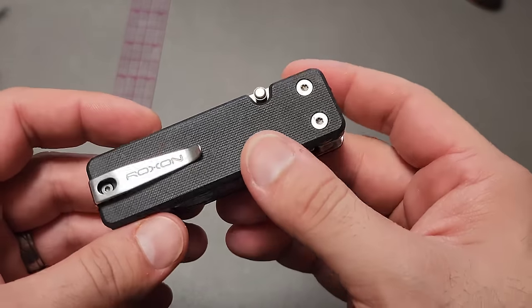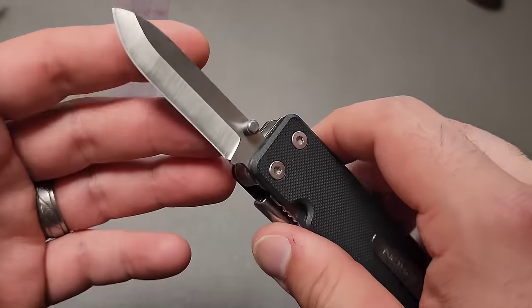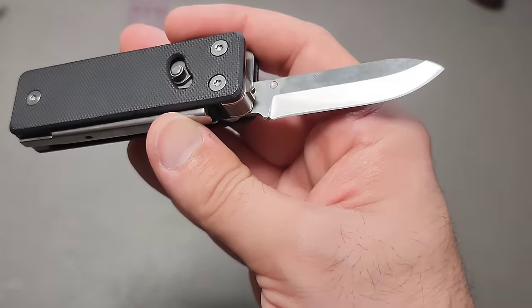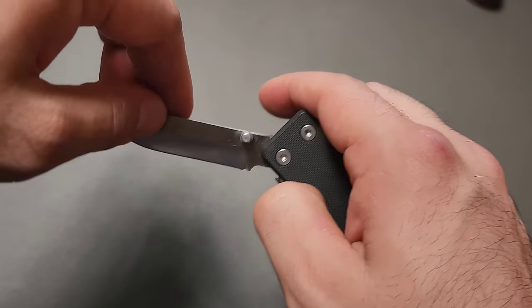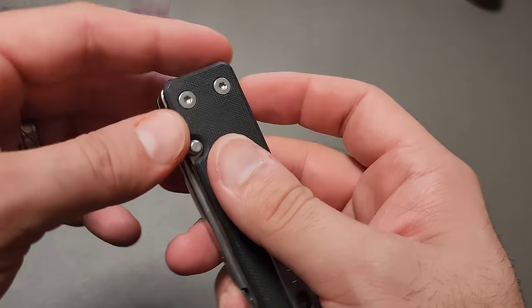So far it's looking pretty solid. This is 5CR15, which is slightly less optimal compared to 420HC, but it is way preferable to the 2CR and 3CR steels that are constantly being used in these types of tools. I appreciate that. It's a liner lock, so you're going to have to kind of reach your finger in there a little bit to get access to it.